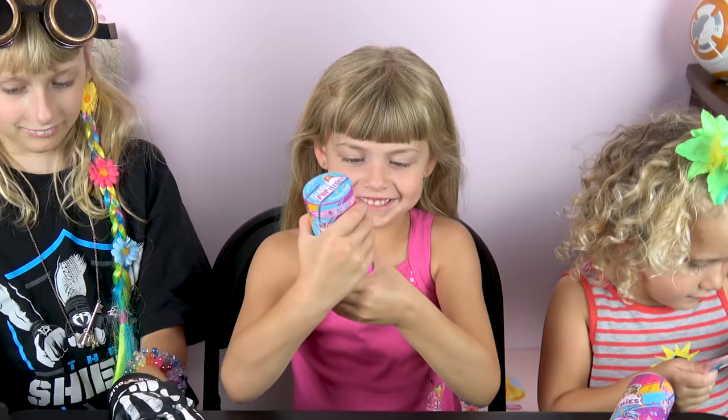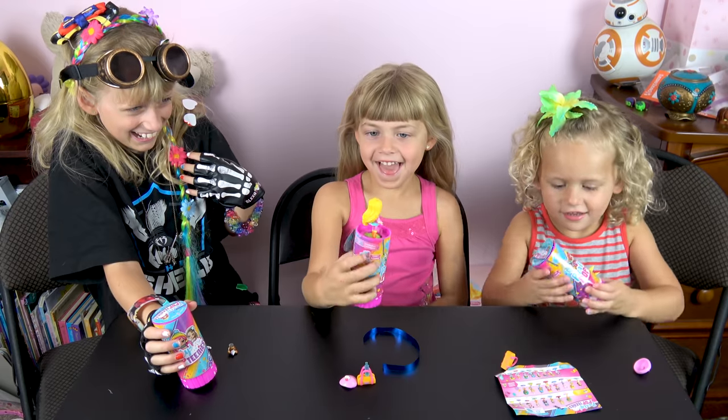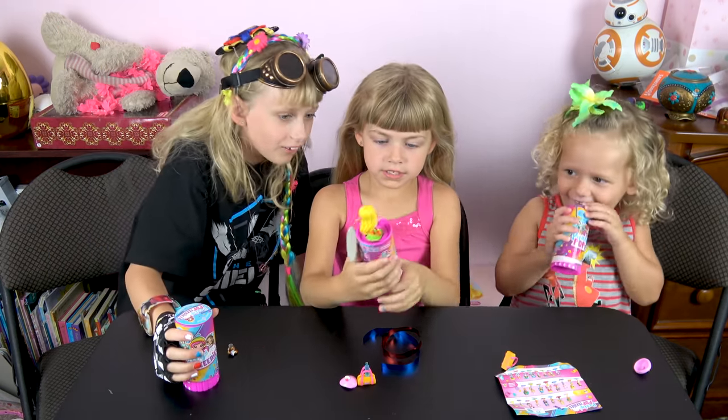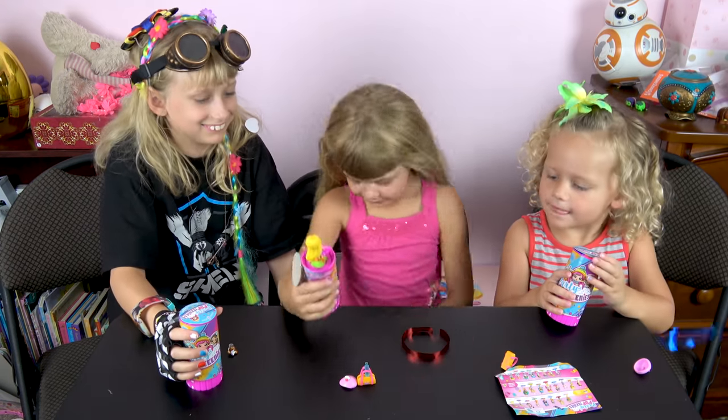Cool, Liz! Whoa — isn't that adorable? I'm going to wreck it. That's cool. Okay, alright. Lily, you want to twist yours?